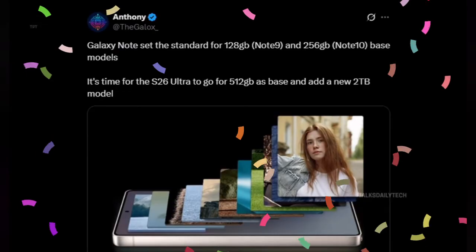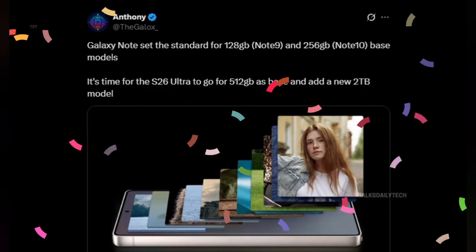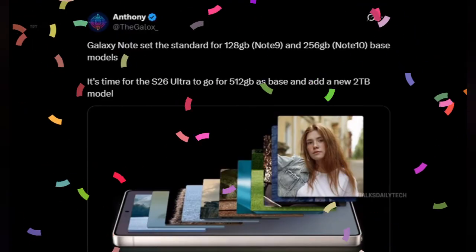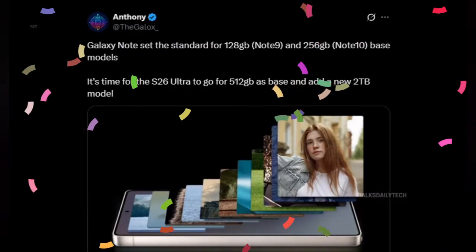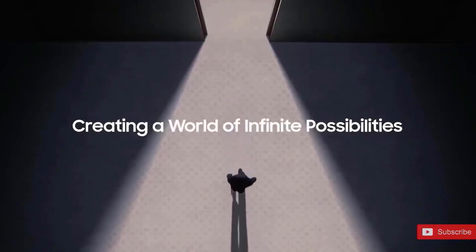And then there's storage. Forget 128 gigs. Forget 256. The S26 Ultra could start at 512 gigabytes and top out at 2 terabytes. That's laptop-level space in your pocket. For anyone shooting 8K video or stacking raw photos, that's a game-changer.